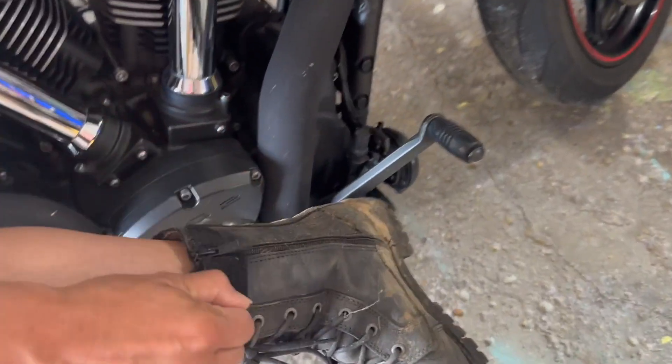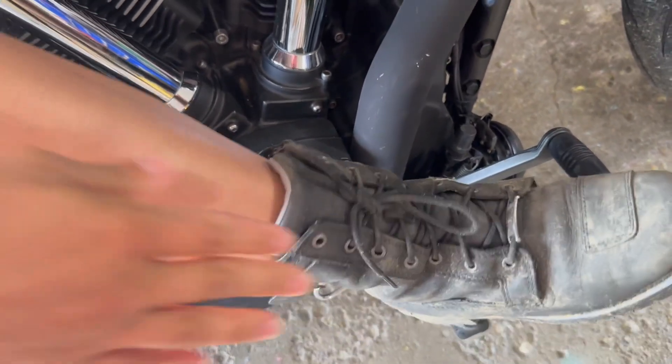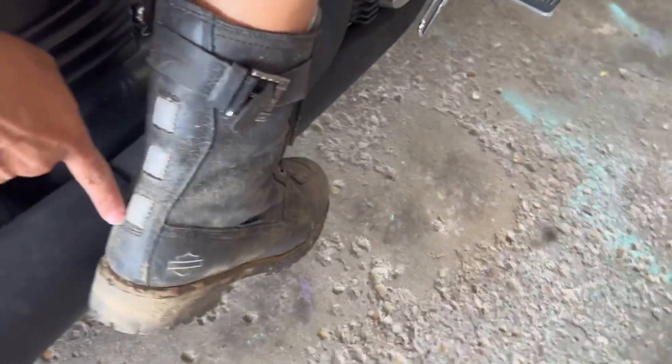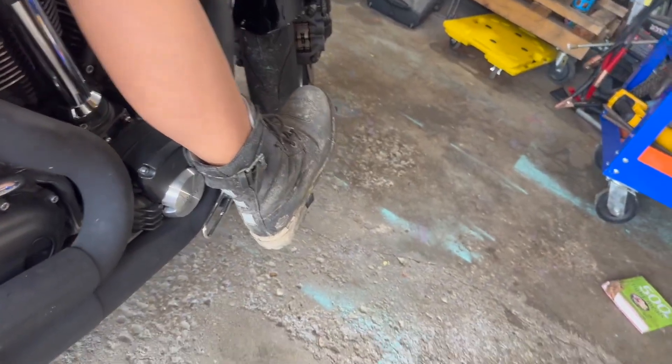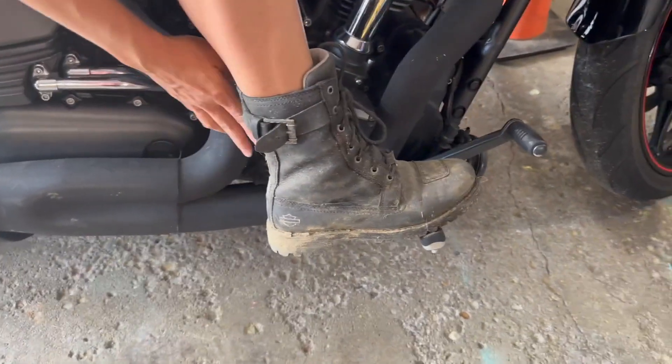I can get away with just zipping and unzipping, pulling my foot out. You can tie them if you need more or less space. And on the back here, it's important to note these are reflectors — so as you're riding, people can see you better because of these additional reflectors.